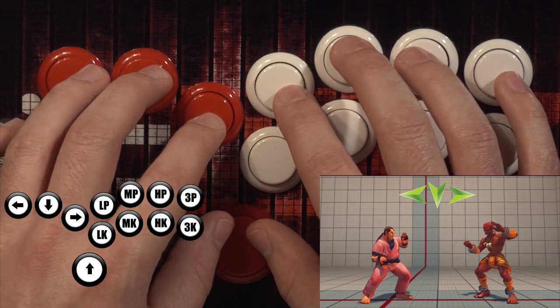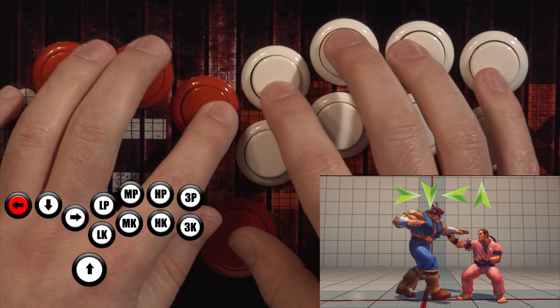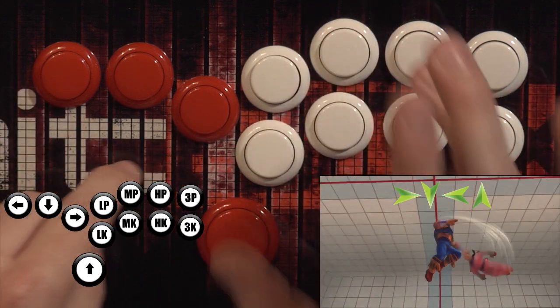depending on which side you are on, and you just slide it across. And what it does is it makes things like even 360s even way more easy than what we've been teaching so far.